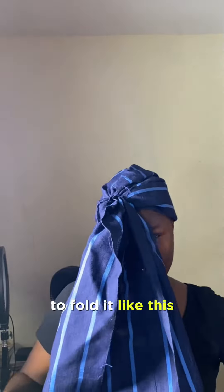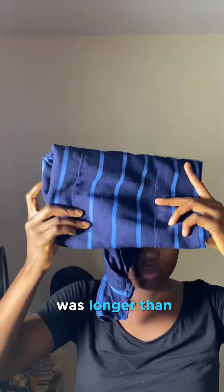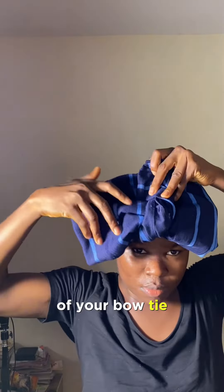You are going to fold it like this — arrange your ashoka and fold it like this. Notice that one part of the ashoka was longer, so the shorter part you're going to twist and use it to hold the center of your bow tie, just as you can see me doing in this video.